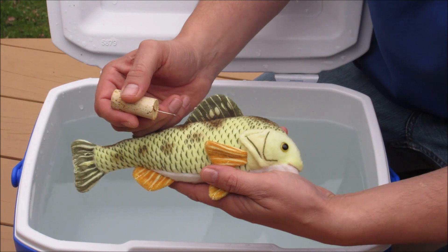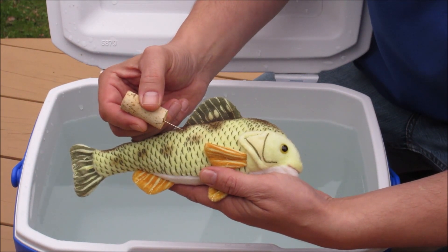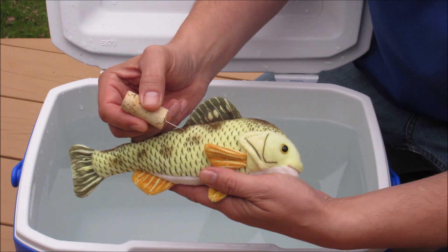You will need a clean, small gauge venting or fizzing tool. The tool should be hollow to allow gas to escape from the swim bladder. There are many different tools commercially available.